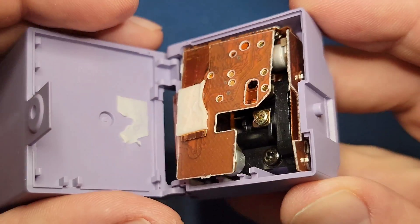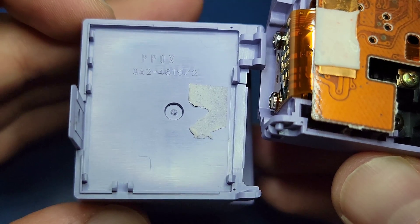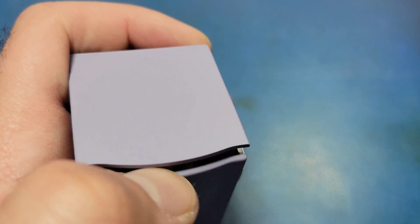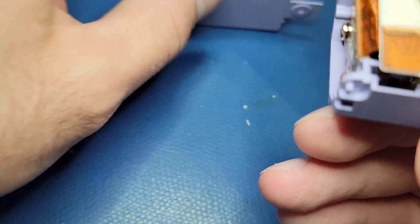I was able to carefully cut through the foam with an X-Acto knife and the two pieces are now 100% separated. I was definitely expecting there to be more circuitry in here, but it looks like they fit everything in the bottom half. That being said though, the top half isn't empty — it has a weight inside of it. Obviously all the interesting things are in the bottom half.